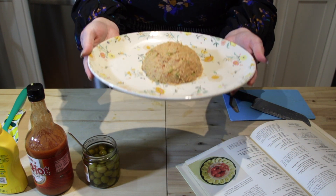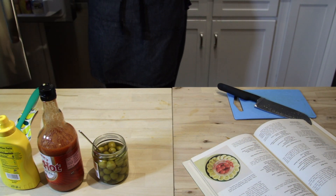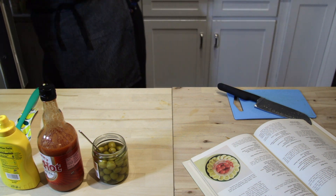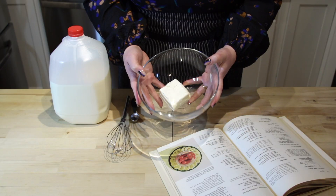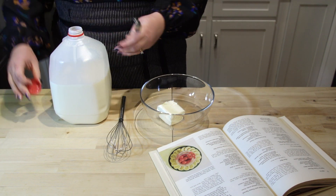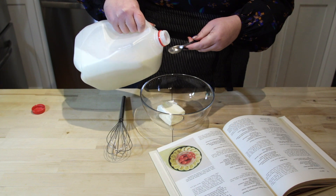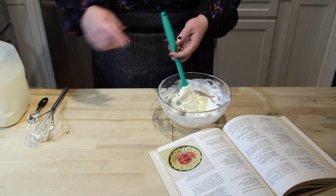Now that our ham is in a ball shape it is going to go into the refrigerator to chill while we whip up the frosting. To make the frosting for our ham ball we are using three ounces of cream cheese. To that we are going to add two teaspoons of whole milk and get this all stirred up.